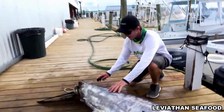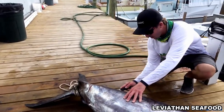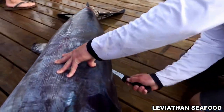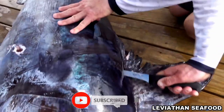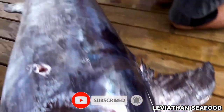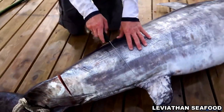We're just going to do them right here on the dock. We're going to start back here by the tail and work our way up the back of them, just kind of follow along the spine. Swordfish cuts pretty easy. Sometimes you can do the whole fillet, but I'm just going to do chunks of it — it's easier.